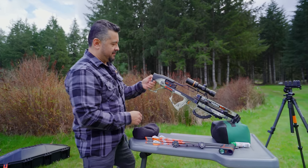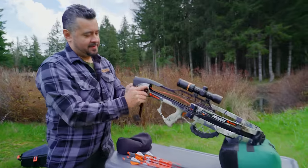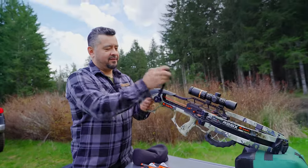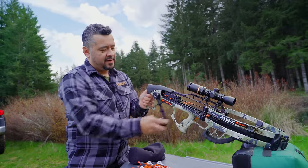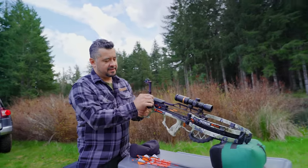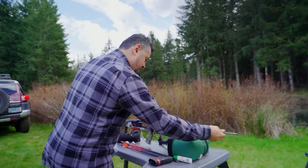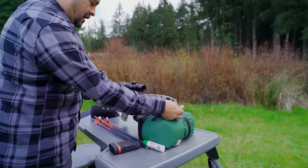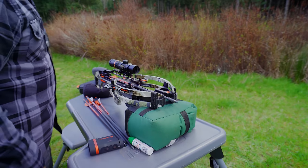Easy breezy thumb lever — push that back, trigger box goes forward. Crank handle. Three fingers and this thing is going back super easy — that's what 12 pounds of force feels like. You'll feel it stop. Once it stops, crank handle out. Point it in a safe direction. Cock vein down. Standard on all Raven crossbows, you press and you'll hear an audible click. And you're good to go.